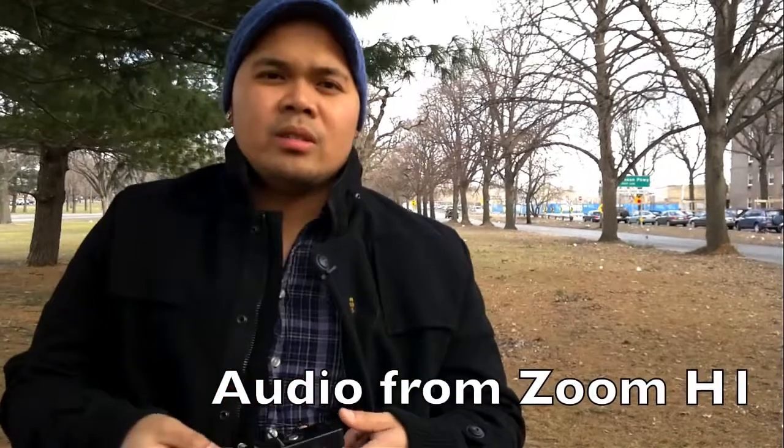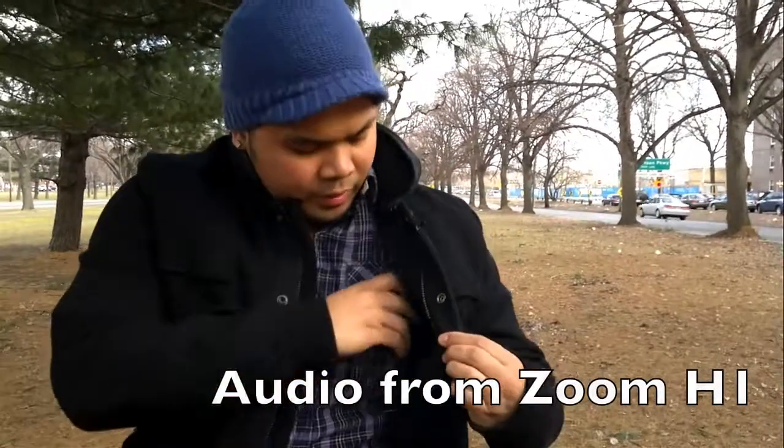Hi everyone, I'm Mark Guim from The Nokia Blog and I'm trying something new today. We're shooting with the Nokia N8 and I'm going to record the sound separately. Right now I have a Zoom H1 in my pocket connected to a lavalier microphone.